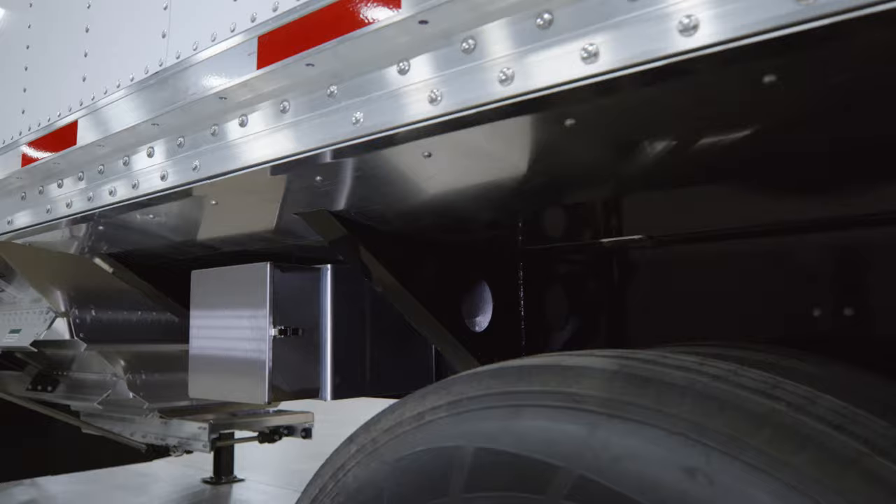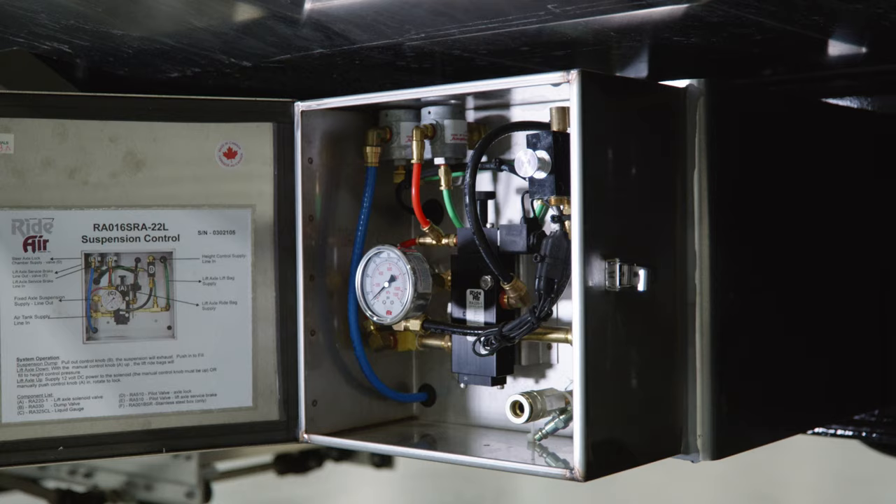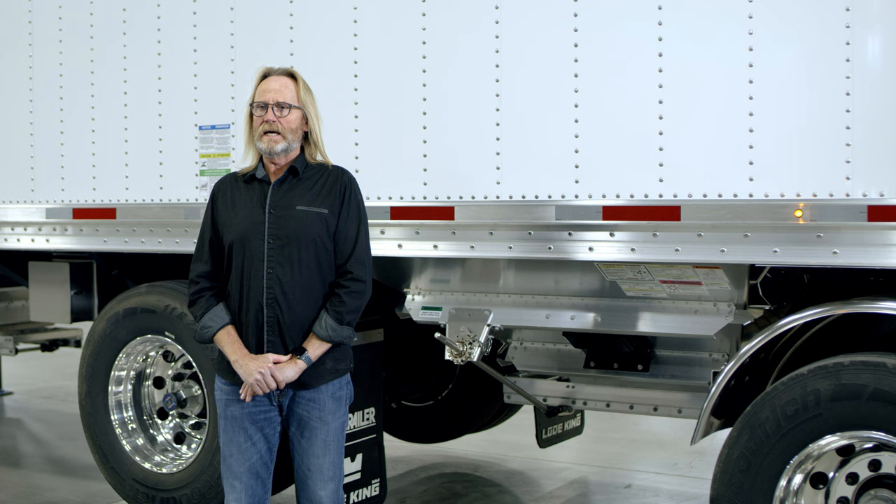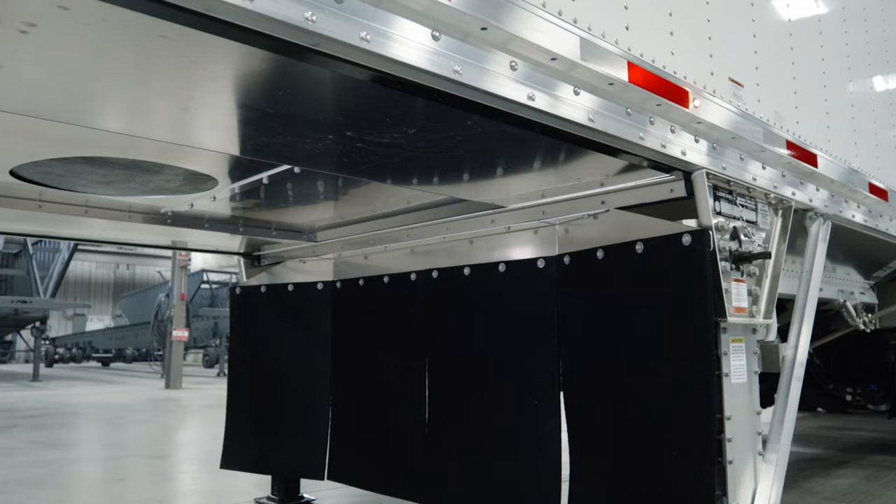Ahead of the steerable axle you'll see the control box. Inside that box there's the control for the lift axle, the main air control dump valve for the main suspension, as well as an air chuck should you want to use the vibrator option or a pneumatic vibrator. As standard features on our Distinction Series, this trailer also has the Yoast aluminum landing gear with a five-year maintenance-free, ten-year warranty on that gear package.